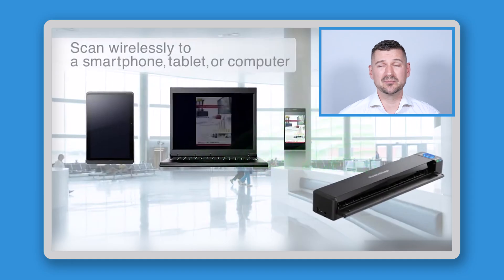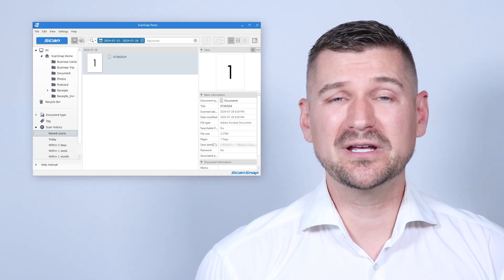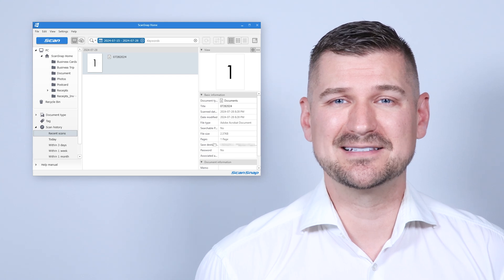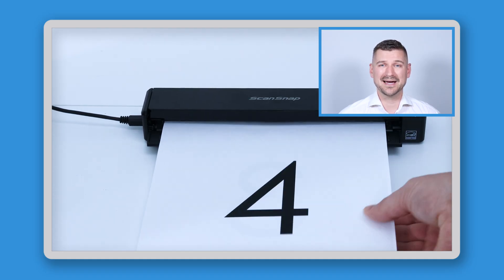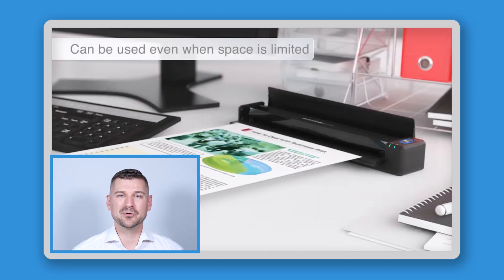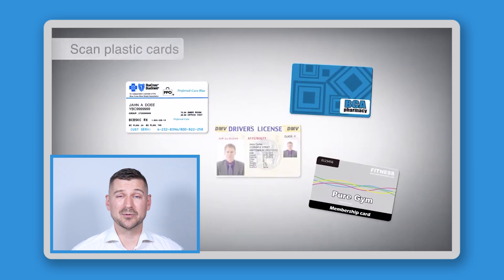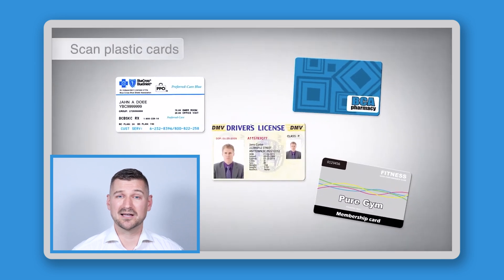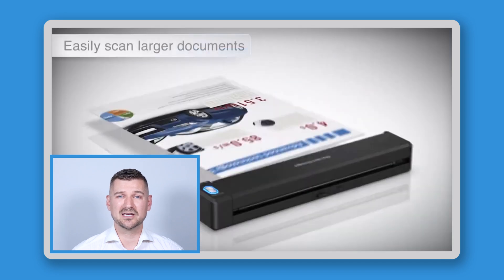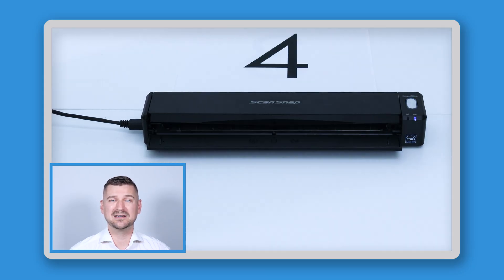With the iX100 and any of ScanSnap's Wi-Fi enabled scanners, you don't need a computer by your side to scan — you can use your iPhone or Android device using the ScanSnap Home app. After you hit the scan button, in only a few seconds the iX100 performs a single-sided scan, ejecting the document either out of the back or out of the top if you open the U-turn path output guide. It can also scan thicker items like plastic cards, business cards, postcards, and even folded documents. For multi-page jobs, the continuous scan document feed feature allows you to insert pages one after another without needing to press any extra buttons.